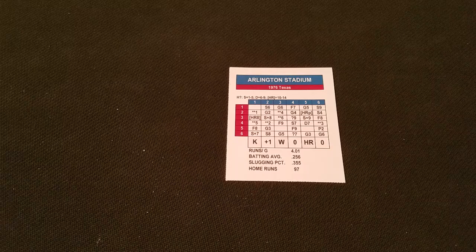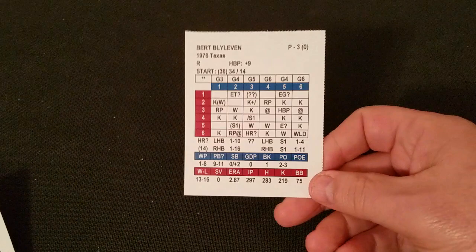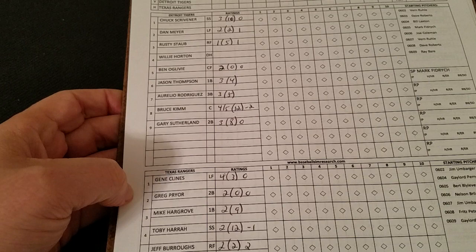He'll be opposed on the mound by right-hander Bert Blyleven. He was no slouch himself — he was 13-16, but his ERA was only 2.87. So let's look at the lineups very quickly for this game.